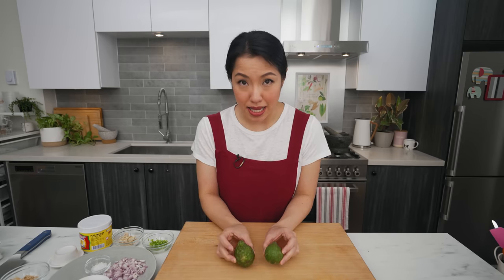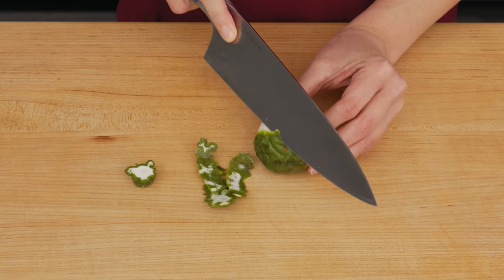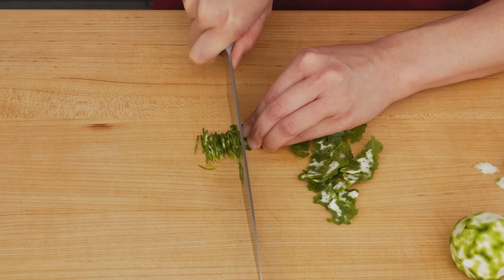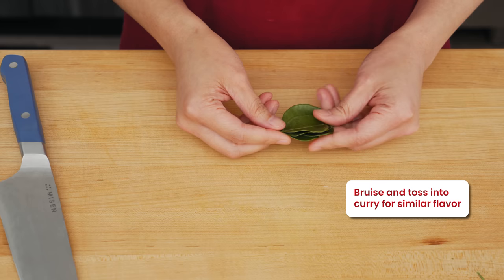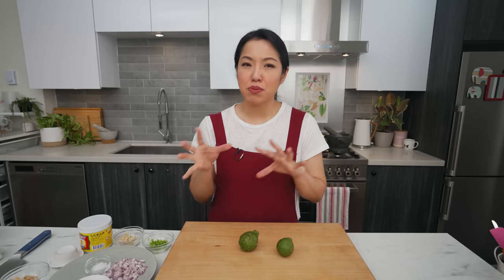Makrut lime zest: these are makrut limes. Most of the time I use just the leaves, but the leaves are tough and difficult to grind into a paste, so for this we use the zest. Just use a knife to slice off the zest and finely chop it. The limes are very hard to find. If you only have the leaves, the aroma is similar — leave the zest out of the paste and throw a few extra leaves into the dish while cooking. No leaves or limes? Regular lime zest works in a pinch.